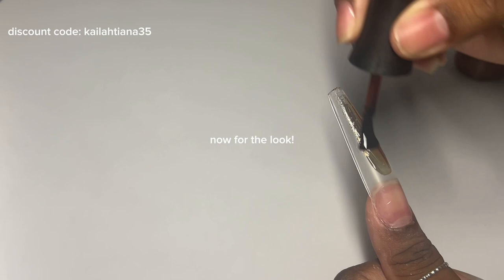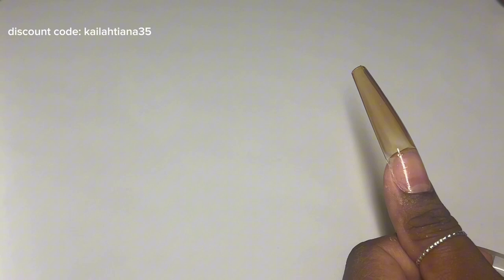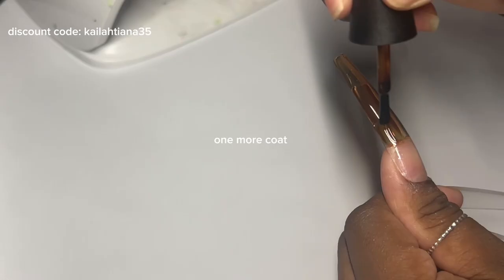Now we're on to the look. For this look, I had a couple different inspirations — I'll try to find those pics and insert them in the video. But honestly, the sole purpose of this was just to showcase the products and the versatility of them, as well as the colors, and give you some ideas of what to do for fall nail inspo looks.